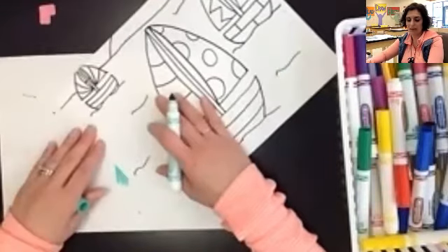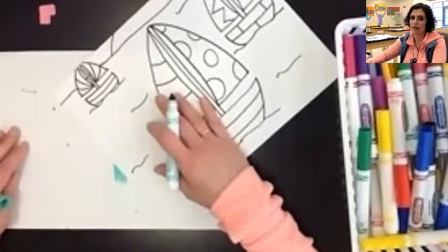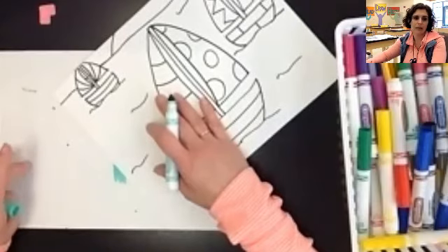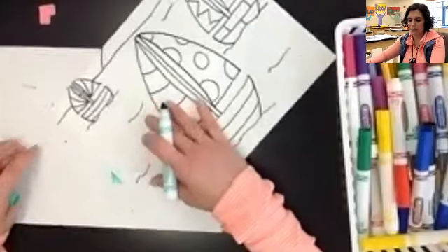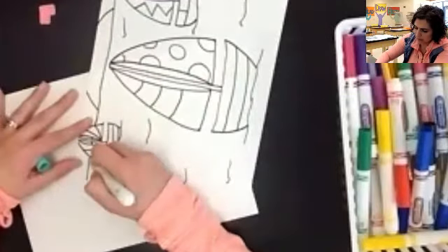I do have a piece of scrap paper here to catch my marker. If you are working on a nice surface, you might want to make sure that you have a table guard underneath your paper — so any sheet of paper can be your table guard, just like we use in class.